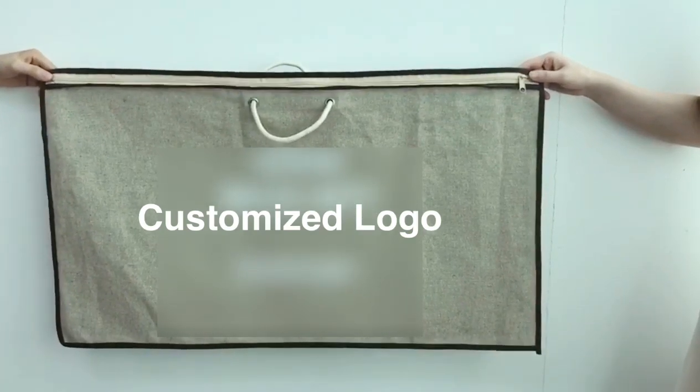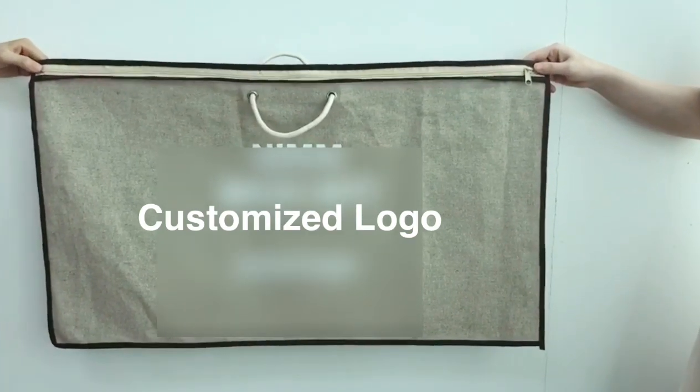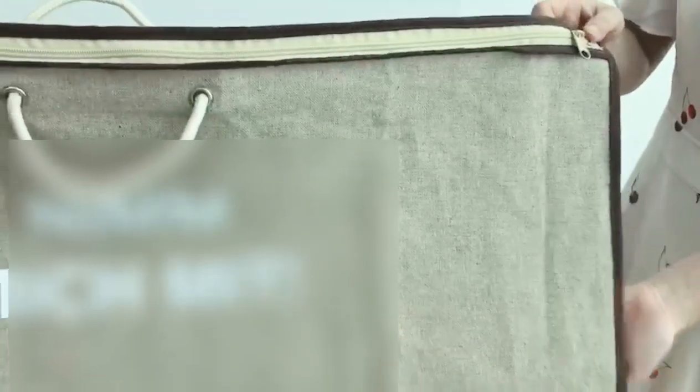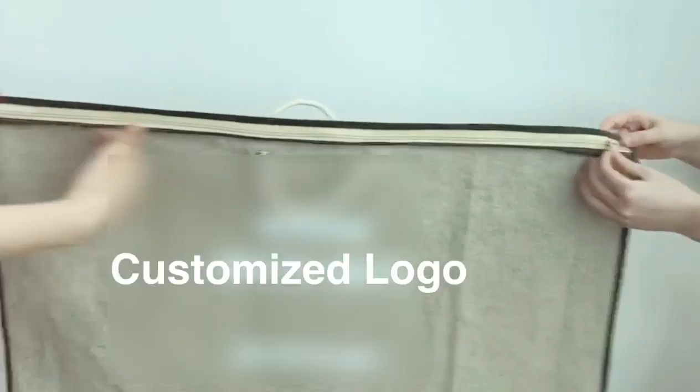This bag is used to pack the pillow. The material is dintro jute fabric. Brown nylon zipper based on the top of the front panel.